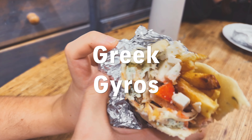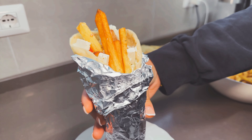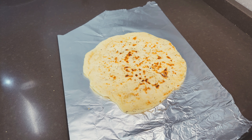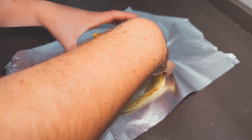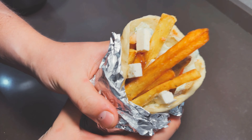Have you ever wanted to enjoy a juicy, fulfilling and refreshing Greek gyros in the comfort of your own home? Well now is the day that I and my Greek friend Fadon will show you how in 3 hours you can have piping hot gyros with some homemade fries, homemade tzatziki and juicy and flavorful chicken. So let's get to work because it's too late to book your flights to Greece now anyway.